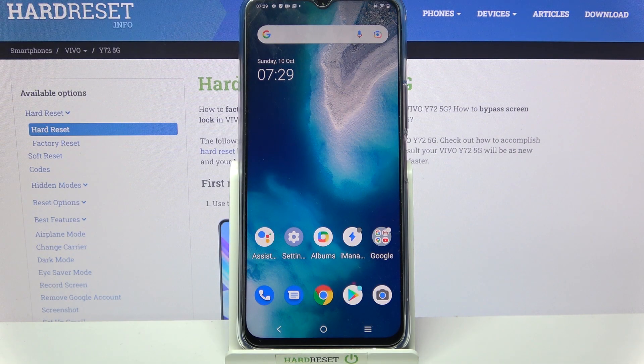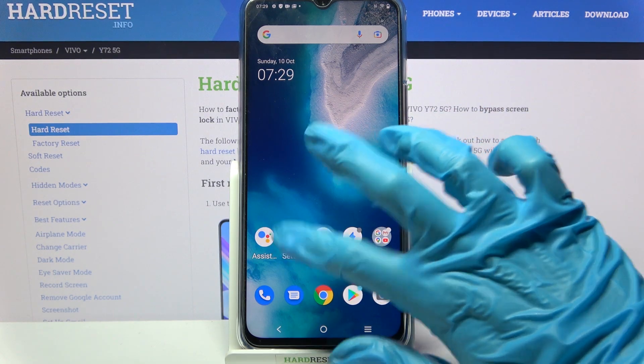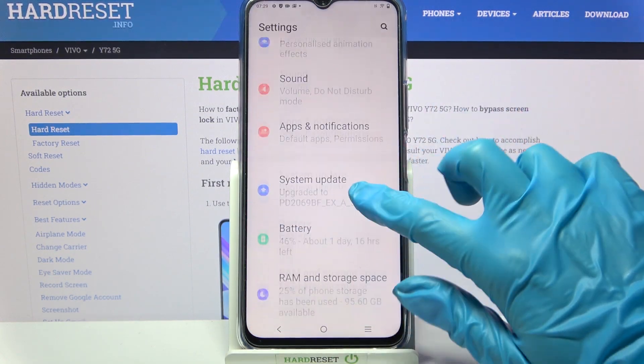Hi, in front of me is Vivo Y72 5G and today I would like to show you how you can set up screen lock on this Vivo device. Firstly, access the device's settings, scroll down and choose Security.